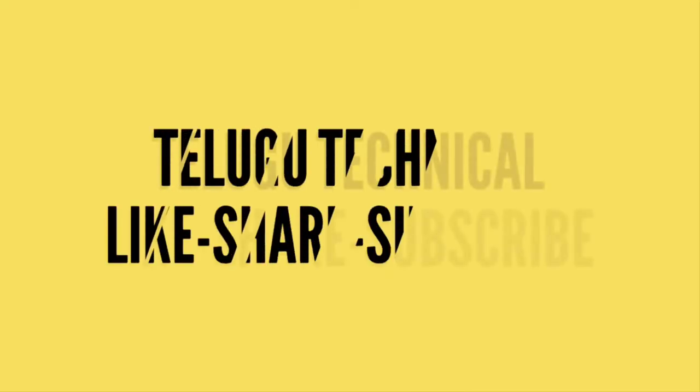Hi friends, my name is Aiken. If you want to look at more technical content, check out our YouTube channel. Friends,